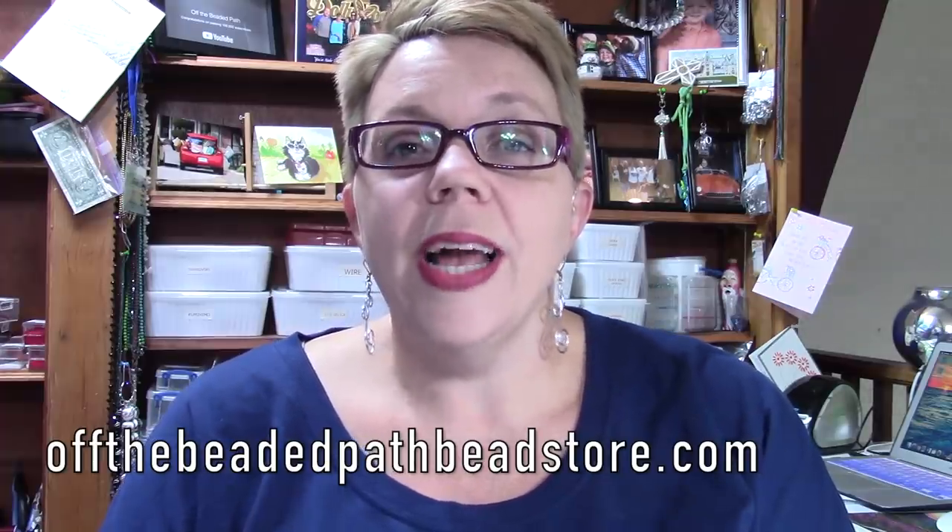Hey there! My name is Kelly Dell with Off The Beaded Path, and this is November 8th, 2018. For today's video, this was actually supposed to be the start of a new Must Know Monday series, but with Halloween and everything that we had going on last week, it just did not happen. So I want to start today a brand new video series all about 3-drop peyote stitch.